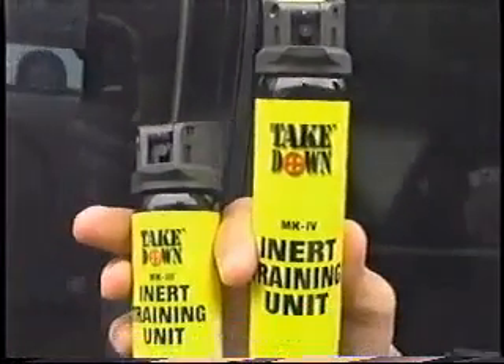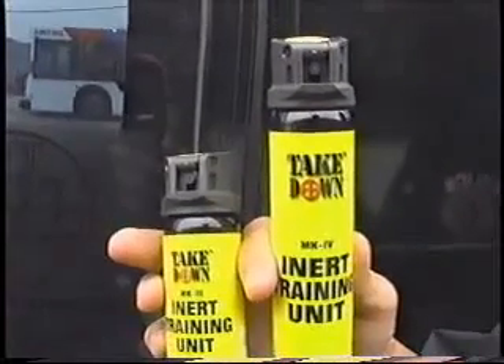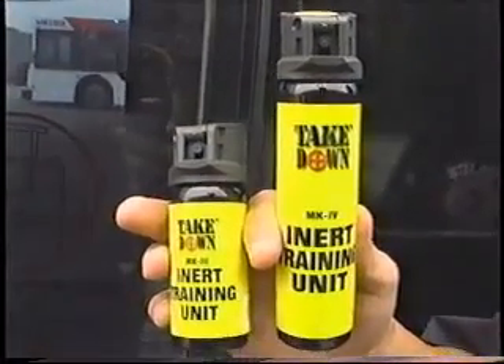The product we're going to be testing today is the Takedown Pepper Gel product put out by Mace Company. These are the cans — these are training cans here, and this is the actual unit. Compared to a regular Mace product, which would be hard to use on a bus, this product emits a gel substance instead of a mist, therefore eliminating cross-contamination or minimizing it to a very small amount. This product is water-soluble and can be cleaned if there is splatter. It cannot be inhaled.